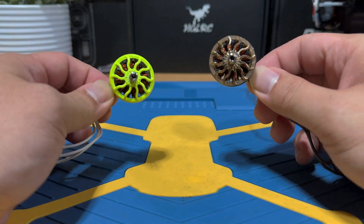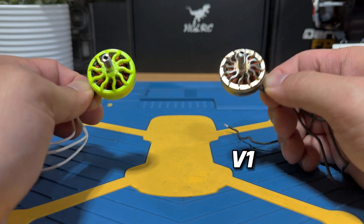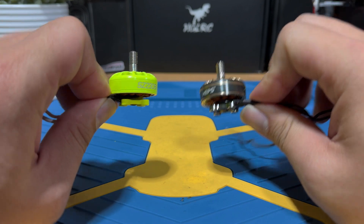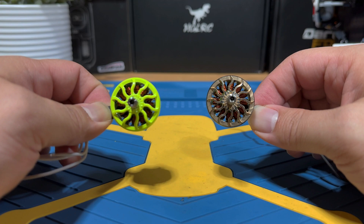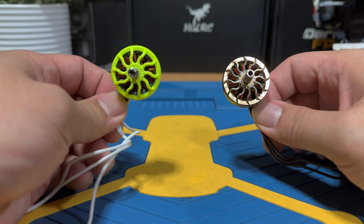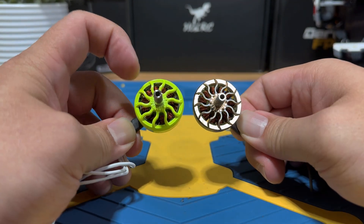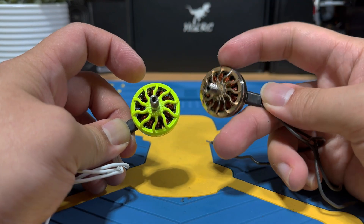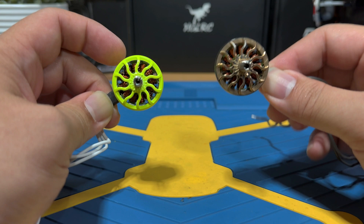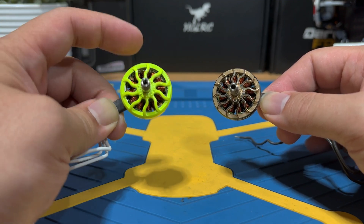Let's bring out the two motors for comparison. On one side we have the original 2306, and on the other the new 2306 second gen. The design doesn't have any significant change — both still have the Unibell design, titanium alloy shaft, and the signature sunflower pattern. The Space 2 series features fewer but thicker beams — 10 thicker beams versus 12 on the original. Based on what MAPS told me, the thicker beams should enhance durability and cooling capability, reducing the chances of overheating and bringing a bit more longevity to the motors.